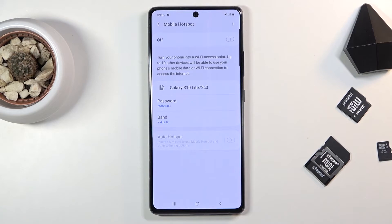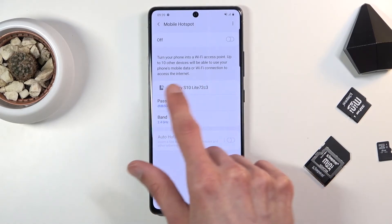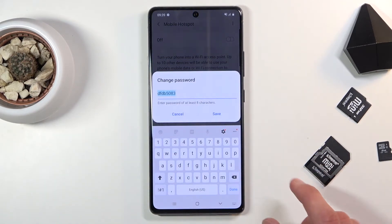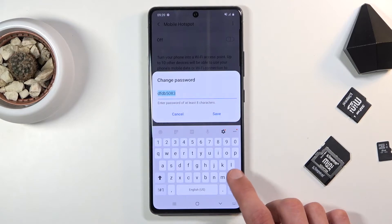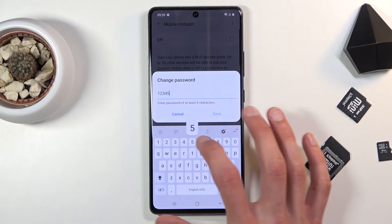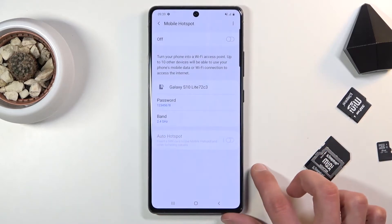This will instantly take us to the settings, so here we can customize the name of the Wi-Fi that it will create. You can also change the password, which I do recommend doing. The password that is here is not the best — I don't personally like it, so I'm going to set my own. It's going to be a secure password. No one can crack that one. Hit save.